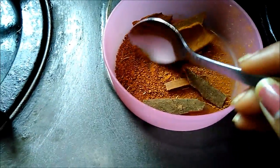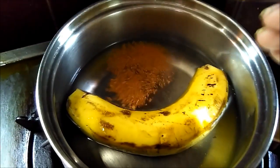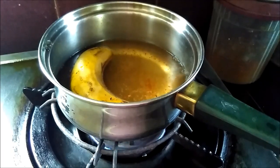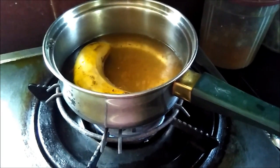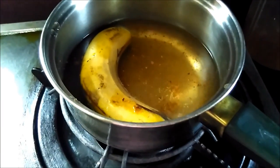Take half a spoon of cinnamon powder and add it to the water. Put out the flame after 15 minutes and let the water cool down.